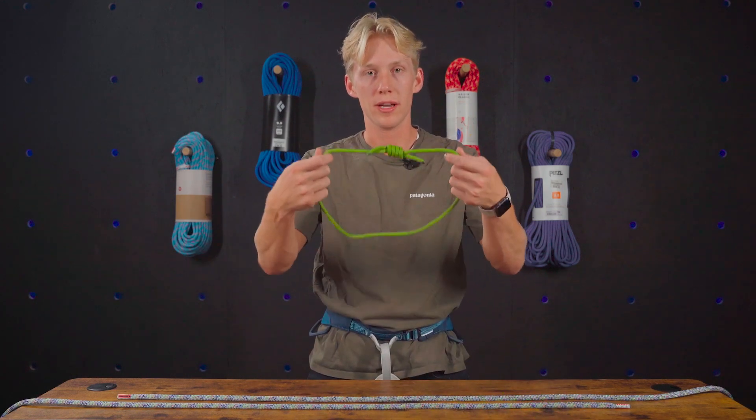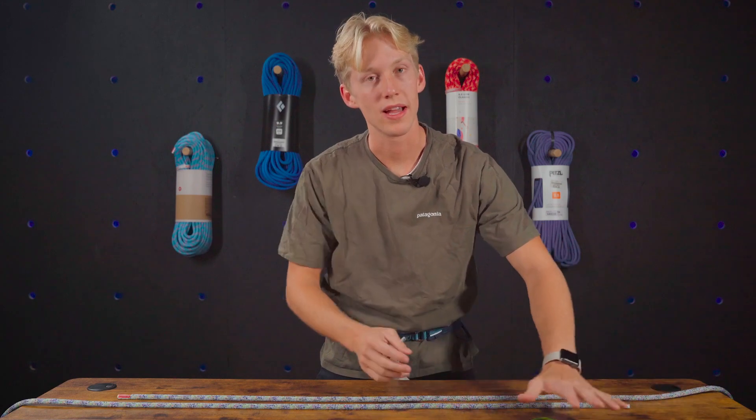Hello and welcome back. I'm Luke and today we're going to be learning how to tie the fisherman's knot. The most common times that I've used the fisherman's knot is when putting a prussik together, but it's also great for tying two lengths of rope together, maybe for a rappel or for different situations. So let's get right into it.